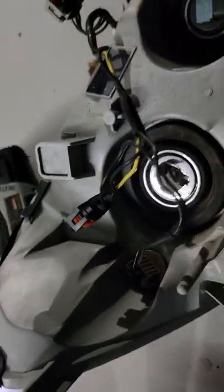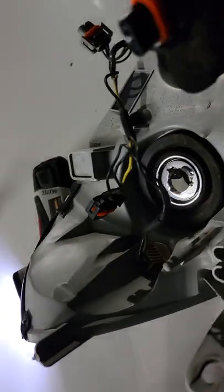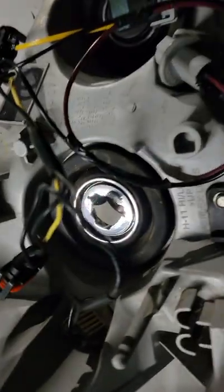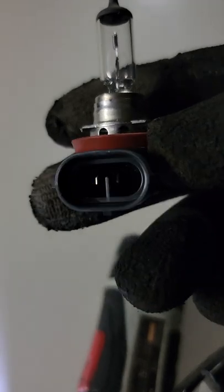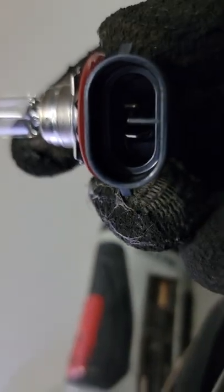I'm going to go ahead and insert my bulb, then replace my signal light, put the headlight in, replace the bumper, and we should be good to go. This bulb only goes in one way — you see that line in the middle between the plugs, that's the way it should go in.